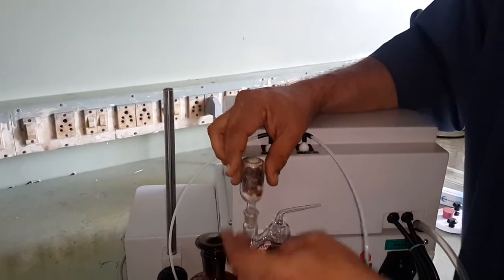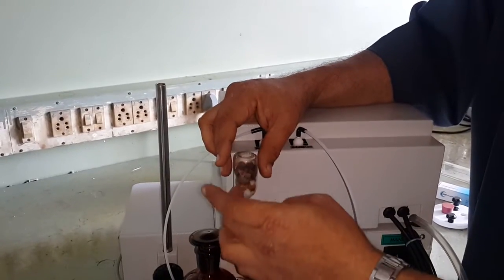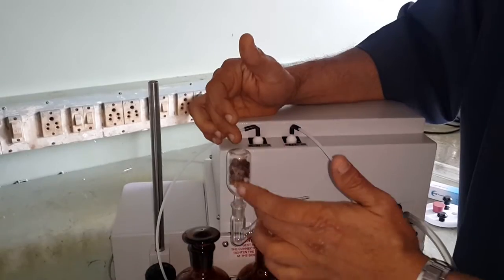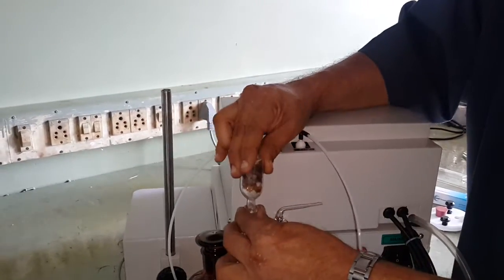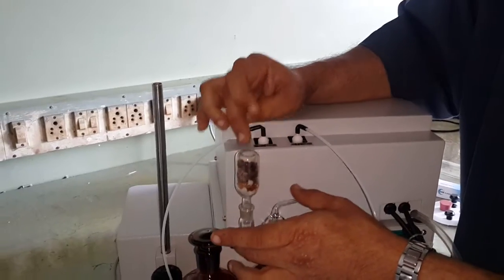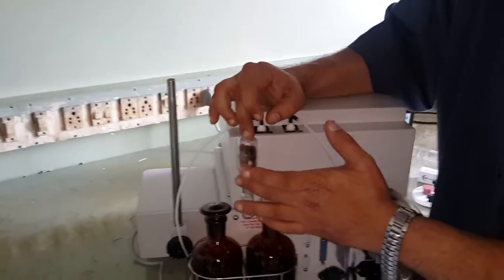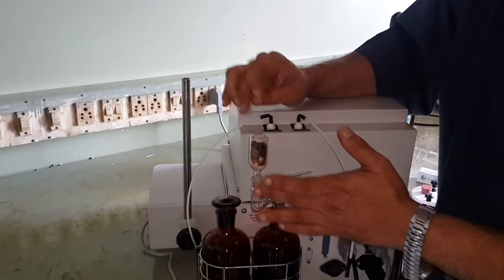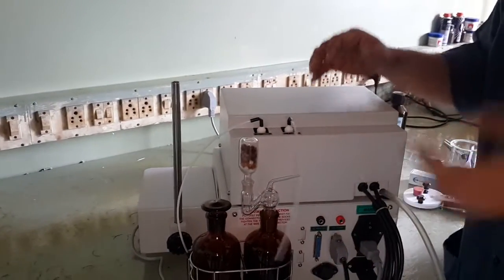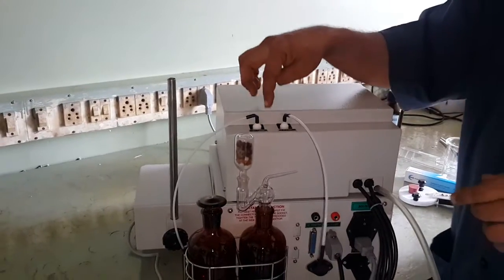This silica gel bulb is used as a breather — it allows air to go inside but the air will be dry. This is optional; even if you don't use it, it will not affect your results. It is just a precaution — if you don't have silica gel, you don't need to worry; you can start using the instrument.